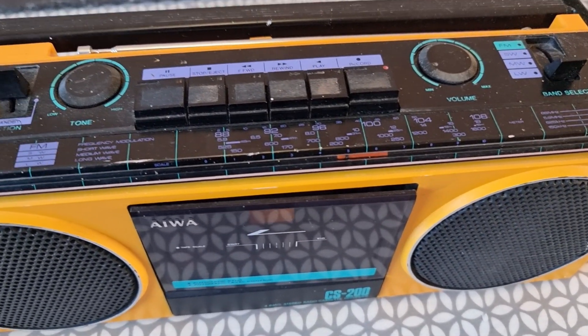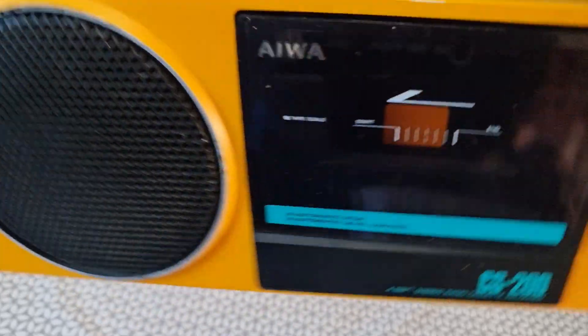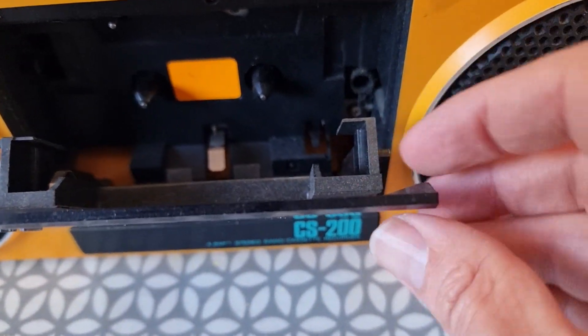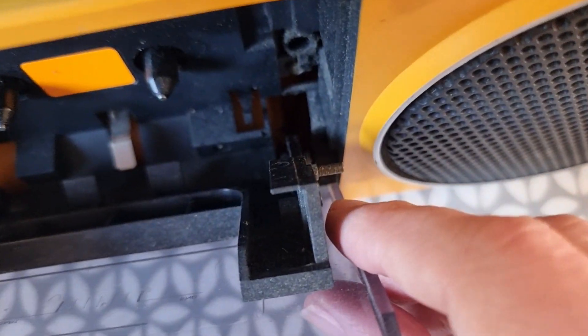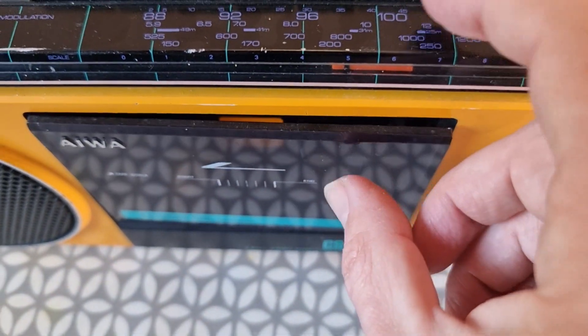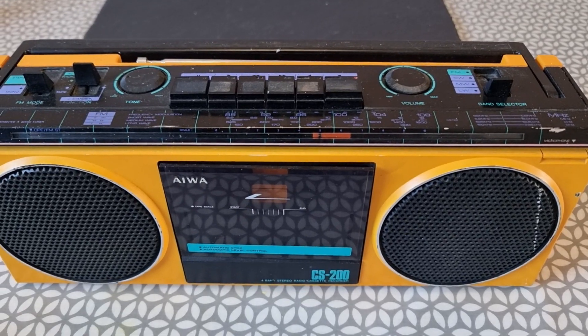Now I did notice something when I first picked it up — can you hear it? Something is rattling. I wonder if that's to do with this — see this? This is loose. I don't see in there, that bit is not doing anything. So I wonder whether that rattling is to do with that. But anyway, before we start taking it apart, let's just see if it works. Let's plug it in.